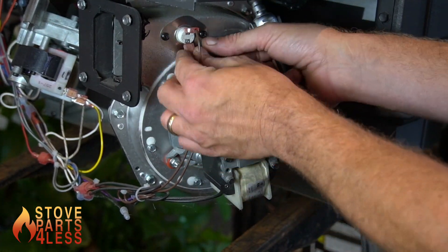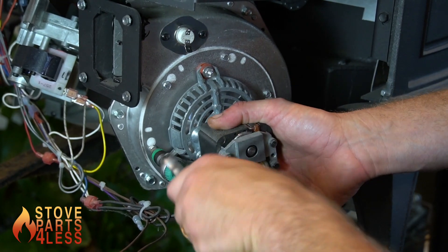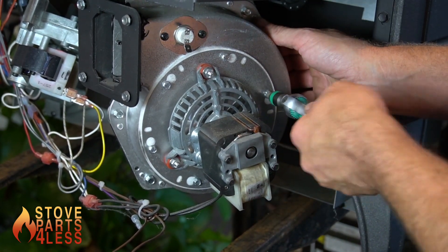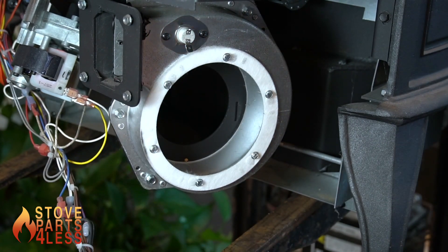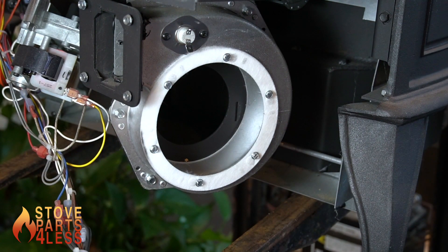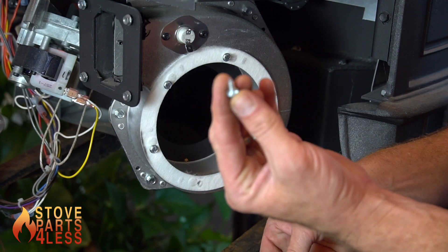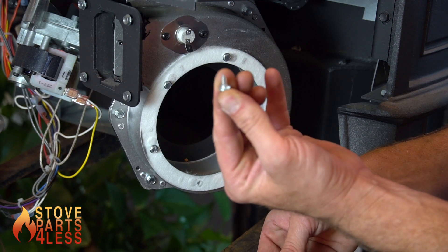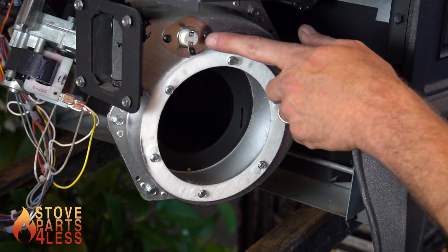Our combustion blower is going to be held in with six screws. We're just going to loosen these screws and then the motor will slightly turn and come off with a removable hub. It's important to make note of these screws so they don't come out and get lost — they're held in with very long threads. Just put that back in and slightly tighten it.